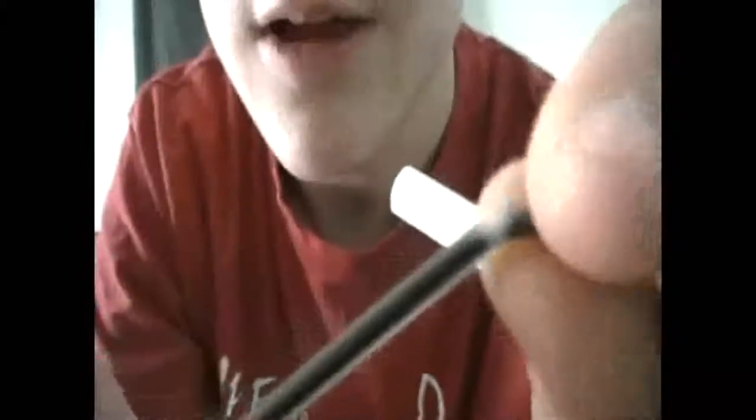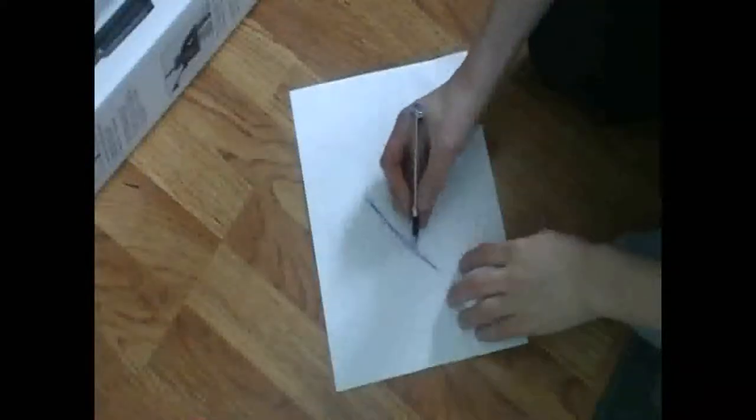Basically, you just bend it until you — and then this will force the ink downwards. Bend again, and just keep bending it till you get ink. What do you know? We have ink. And there you have it.